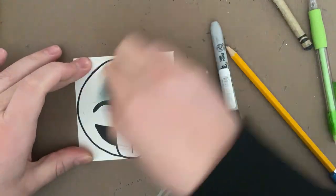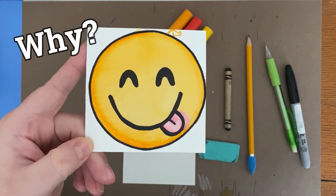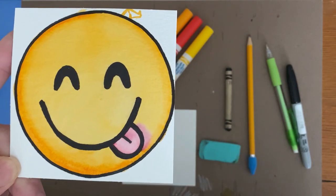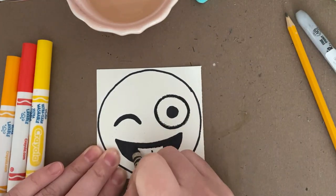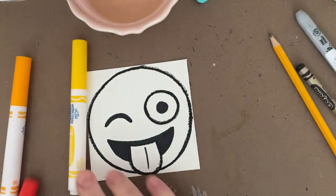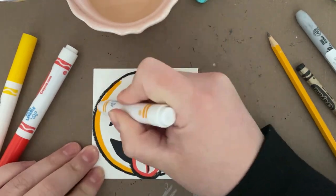The most common problem with watercolor painting or painting with markers is bleeding. You don't want colors to bleed through like they did from the tongue into the face. If we use crayon to trace those black lines before we paint, we can use it like a wall to keep the colors inside the lines. I'm going to focus on keeping the eyes white and keeping the pink or red of the tongue inside the tongue area. I'm also going to trace around the outside of the emoji to make sure that yellow doesn't bleed out into the rest of the paper. Now I'm ready to add color - I'm just going to outline each section with the color I want it to be. It's best to put a thick line or maybe a double line around each part so that you have lots of color to work with.